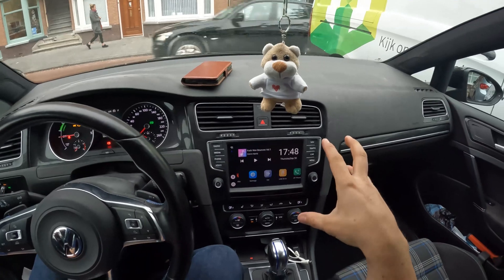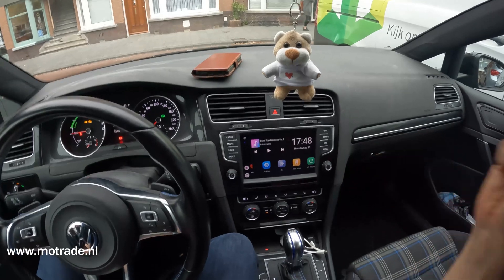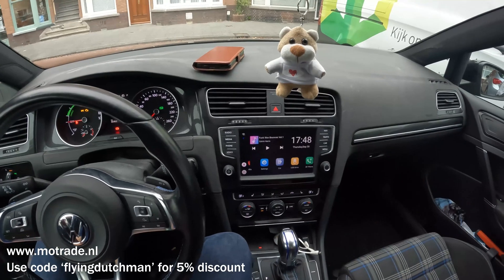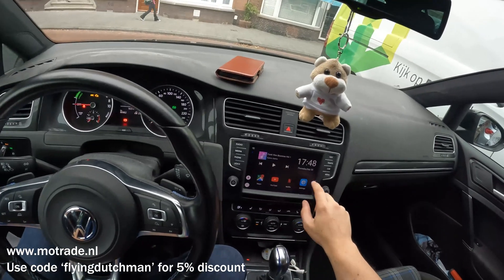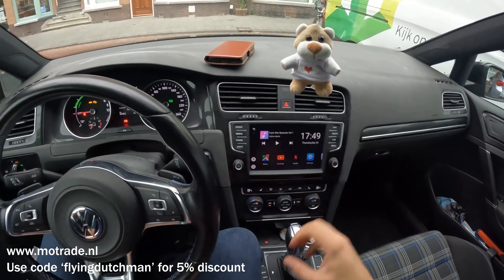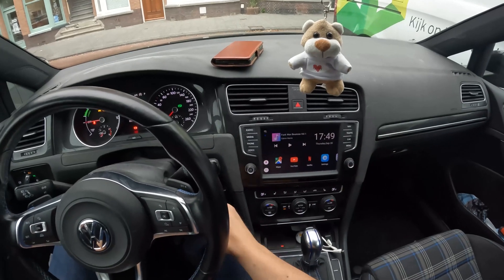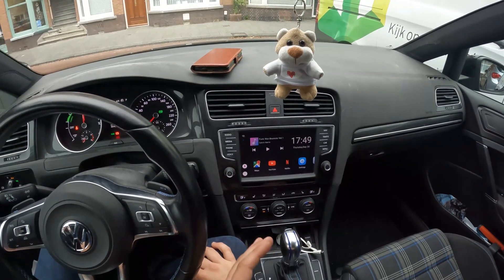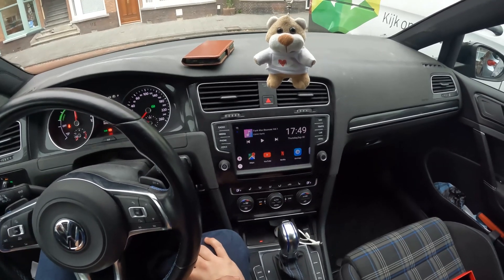So guys, what do you think of the Picasso? If you're interested in this product, go to www.motrade.nl — link is in the description. Don't forget to use my discount code for five percent off. Leave a comment below if you have any questions about this product — there's obviously much more you can do with this kit than I've demonstrated here. Ask your questions and I'll do my best to answer them as soon as possible. Stay tuned and thanks!